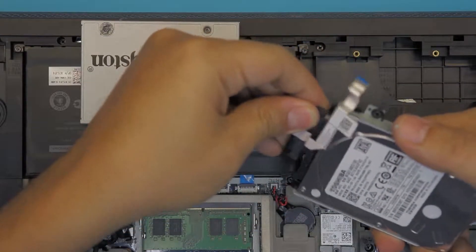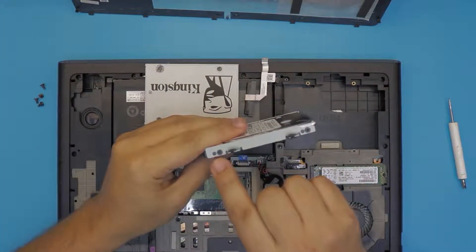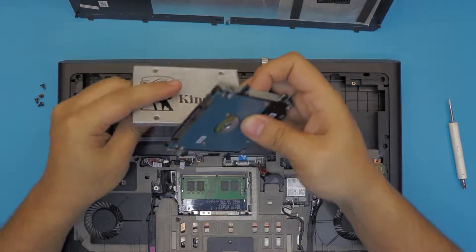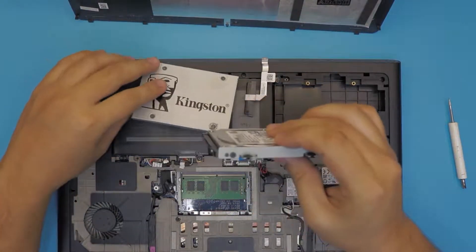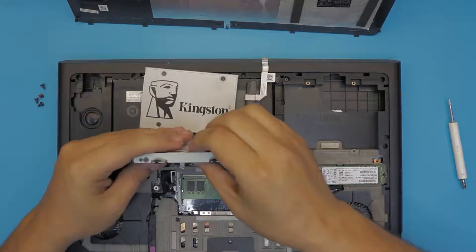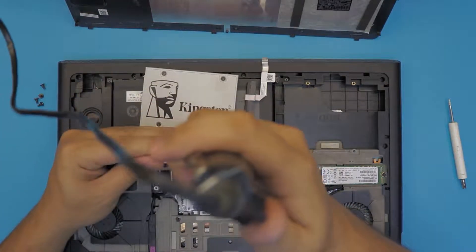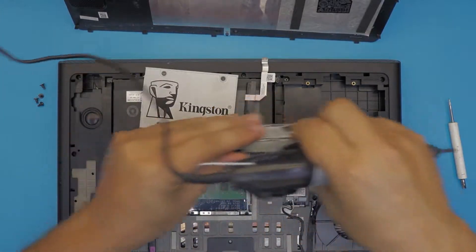Next, remove the caddy. Make sure you position the new hard drive in the same orientation so you don't get confused — just like this one right here.